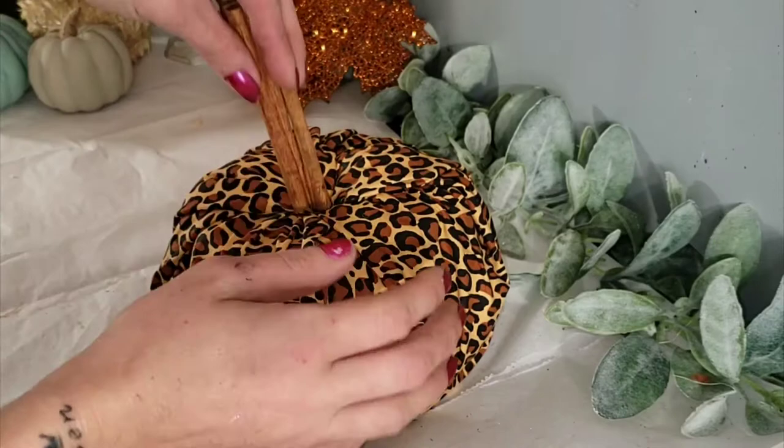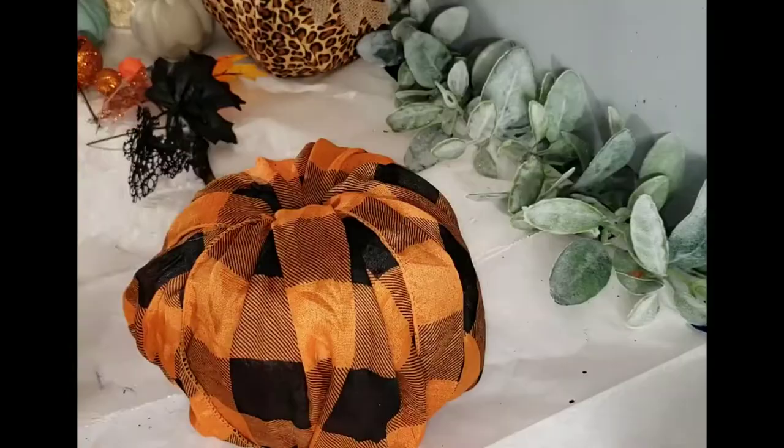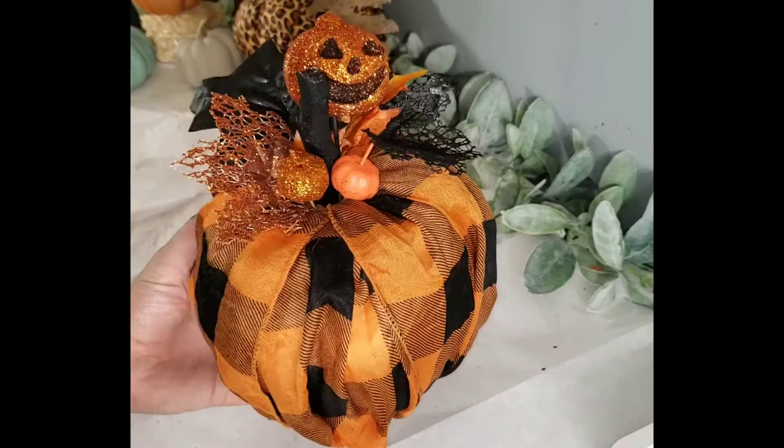No one is going to tell that that is toilet paper. I just took some cinnamon sticks as my stem and a Dollar Tree burlap leaf and added that in. For this next one, I took a Dollar Tree scarf and did the same toilet paper method — I just wanted to show a few different ways you can dress these up. This one I wanted to make a little sparkly, so I added a few sparkly leaves and pumpkins.